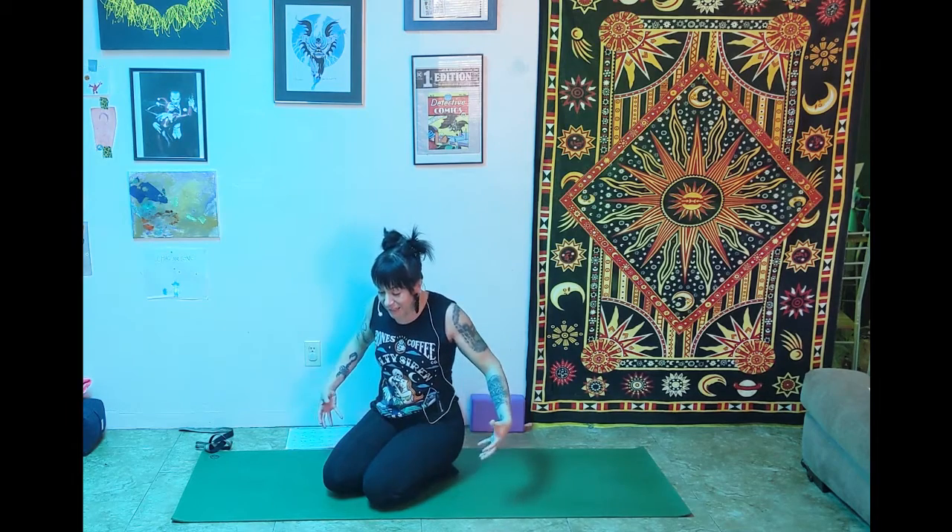Hi friends and welcome back to You Can Yoga Too. Today we're going to be focused on finding more strength for down dog. In most yoga classes they say down dog is a resting pose, but especially when you're new it really doesn't feel that restful. So we're going to work on building strength in the legs, core, and shoulders and getting nicely opened up so we can make our down dog a little more comfortable as we move through our practice.